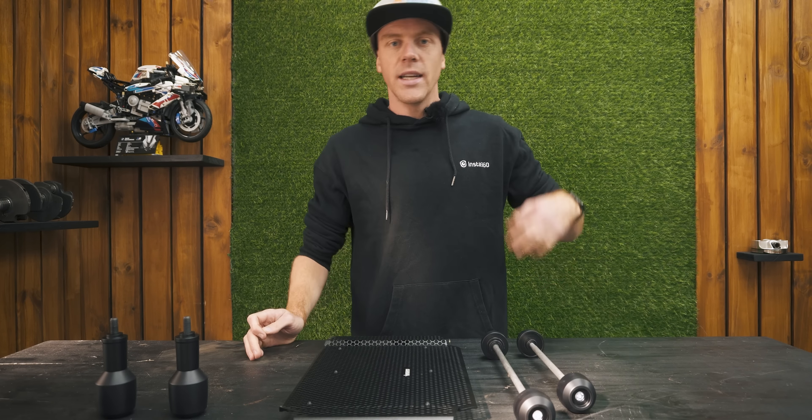so that you can worry less about damaging your bike and focus more on the riding. So today we're going to go over parts that are specifically designed to protect three crucial areas of your bike, whether it's in the event of a crash or just for everyday riding.